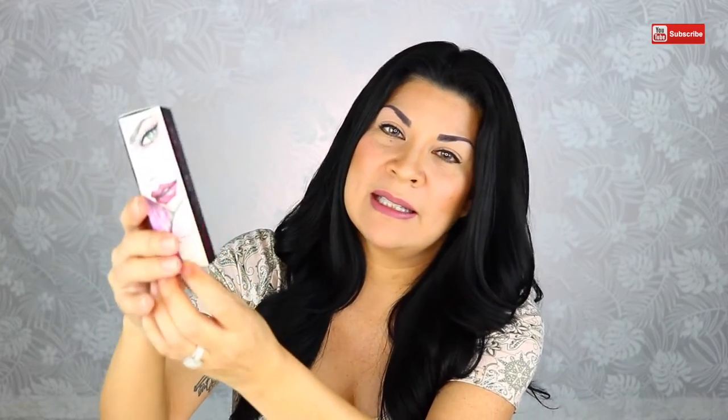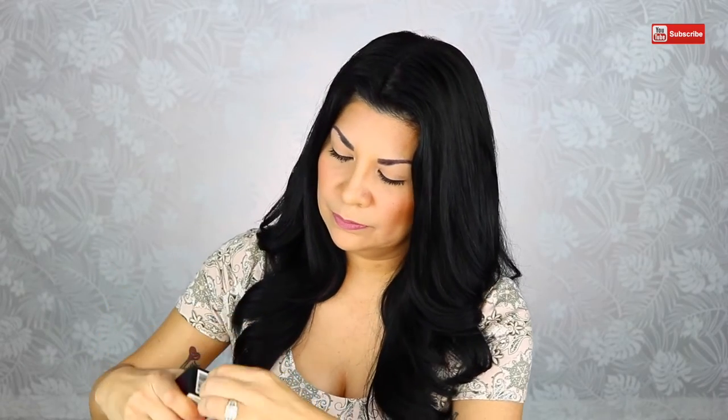Whenever I get boxes like this, I hate to throw it away. But let's go ahead and open it up. On the outside, there's a little place that you can open up and it tells you the instructions on how to do it. Now they sell a gel that goes with it — it's a cushion gel — but I didn't get that. You can use any kind of eyeliner; I'm going to use my liquid eyeliner to coat it.